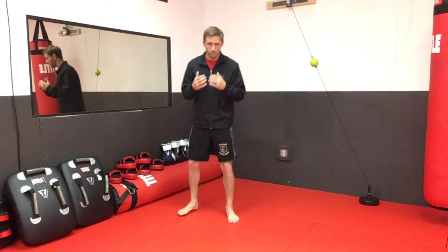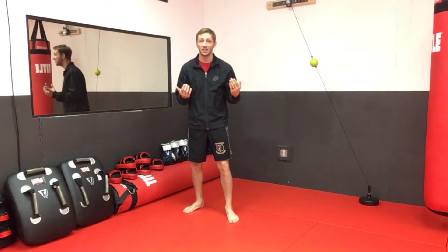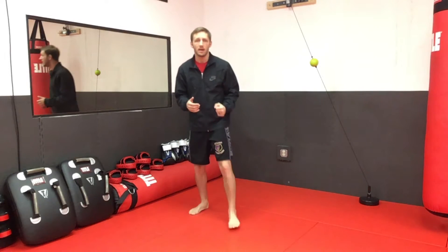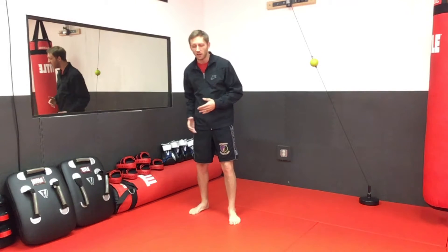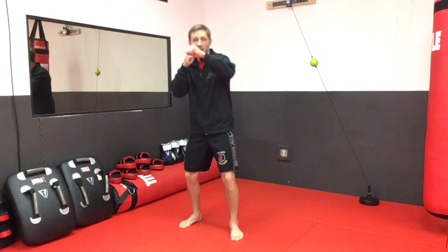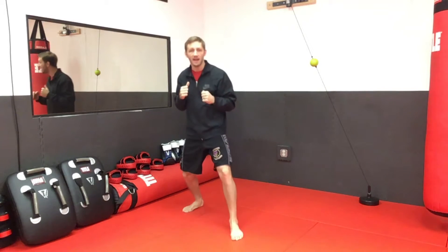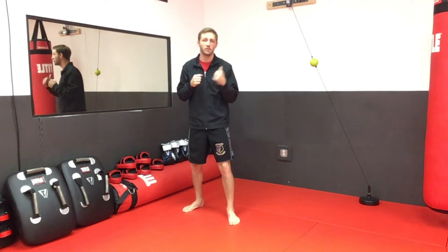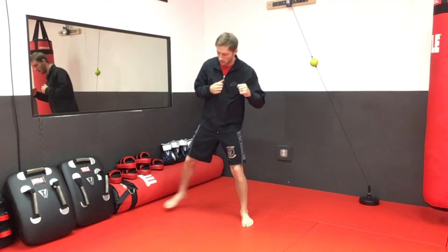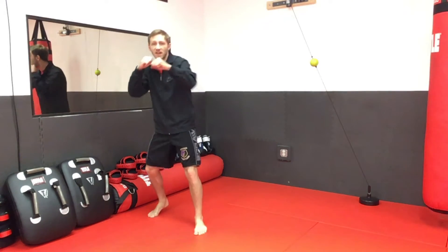When you move, if that first foot moves six inches, don't move the back foot twelve inches — that puts you out of your neutral stance. Any time you move that first foot any distance, you need to follow that same distance with your back foot to end up back in a neutral stance. Move forward six inches, back foot moves six inches. Move back eight inches, front foot moves eight inches. Always finish in a stance ready to punch or kick.